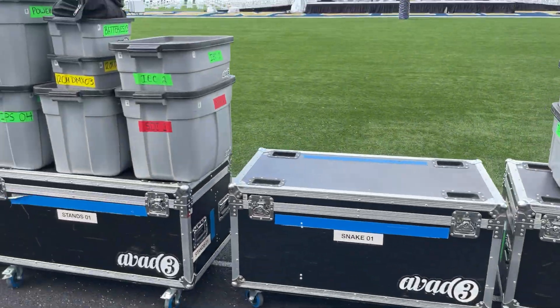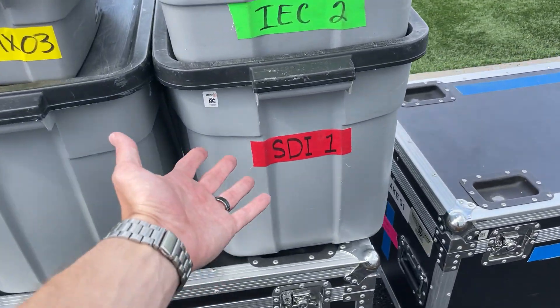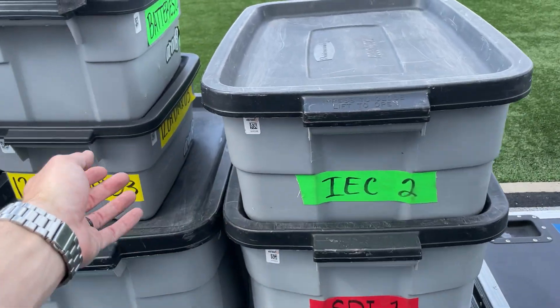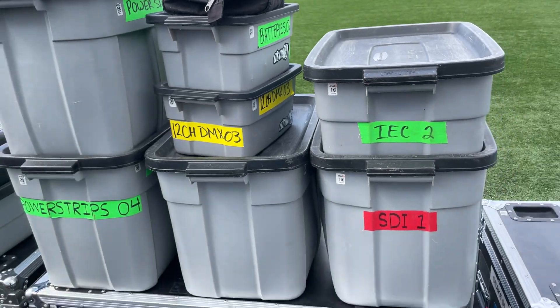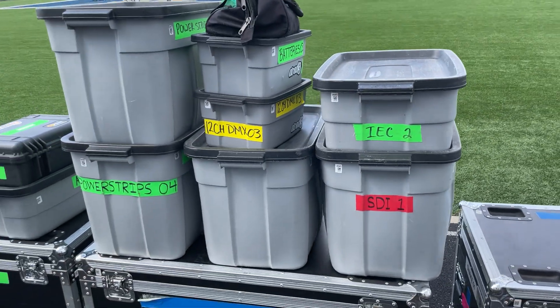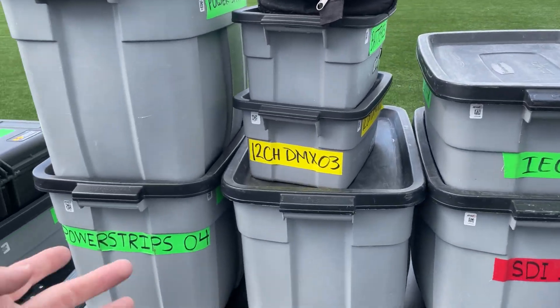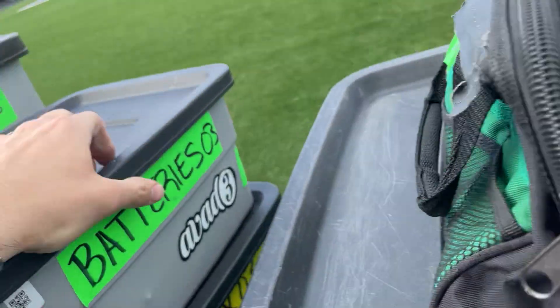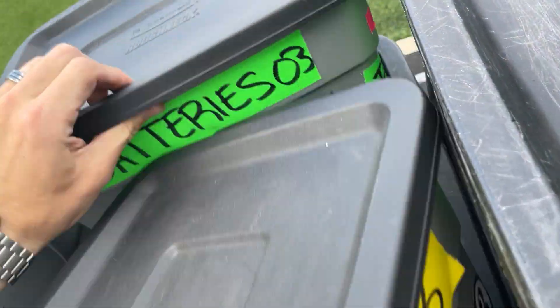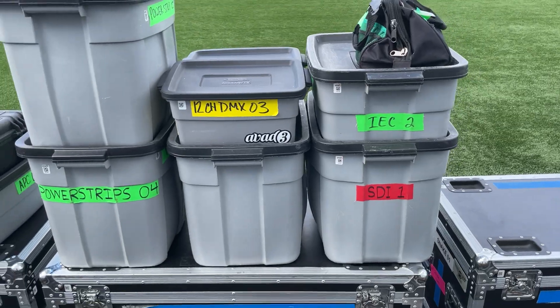Another thing that we've done is we use these tubs and they come in three sizes. There's the large deep one, the shallow one, and then this little baby guy. I think that's 18 gallons, 10 gallons, and three gallons-ish. Those stack like that, and as you can see here we can typically get them two high. I'm going to throw this around and show you they even nest within each other.